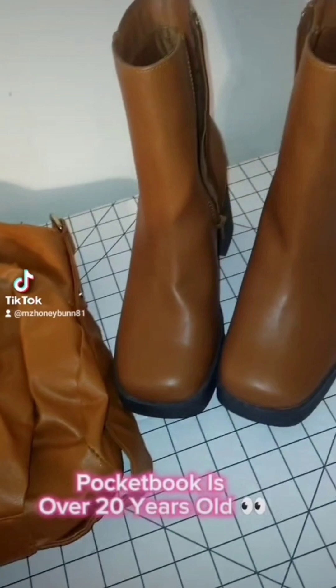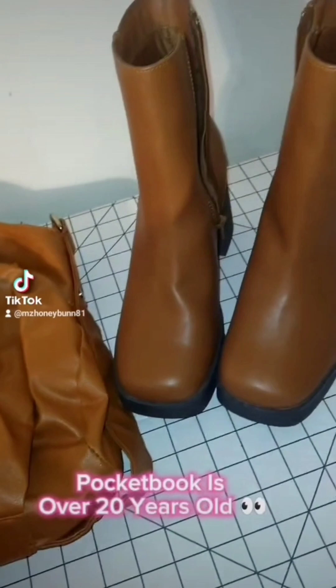So this pocketbook is over 20 years old. Now I'm about to insert a picture from 2010 because this is the only documented picture that I have with the pocketbook. This was from a party — my dreads were young and all of that. I look a little teen, so it's probably like autumn or something.